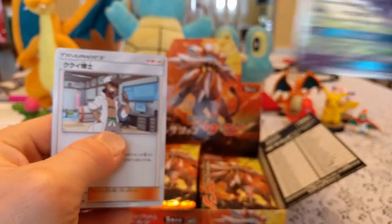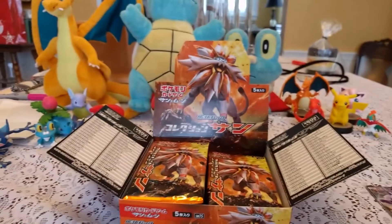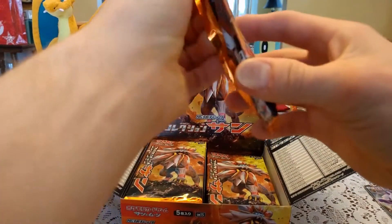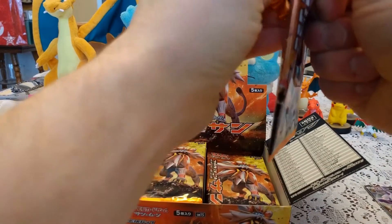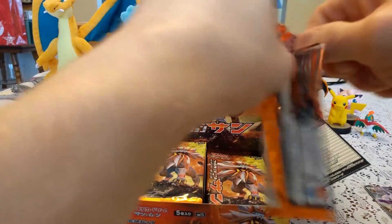Espeon GX — oh, that's so cool. And then we got a Kukui. That brings up a good question: does that mean the rares are in one up front? So let's give that a shot. That's super cool — Espeon GX. I hope we get more. I'm going to be opening up more booster boxes, hopefully.